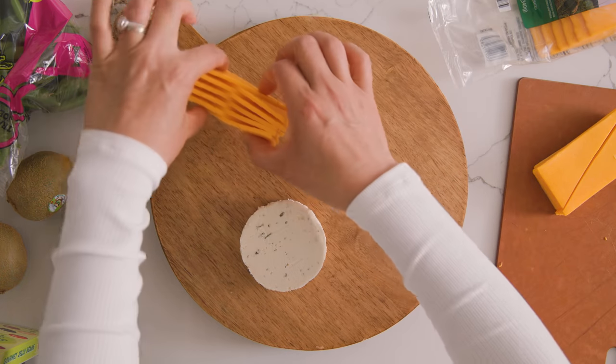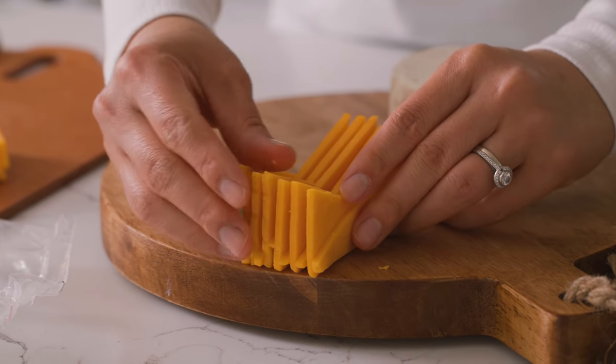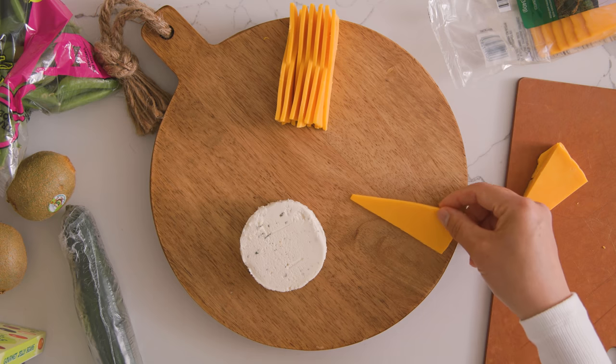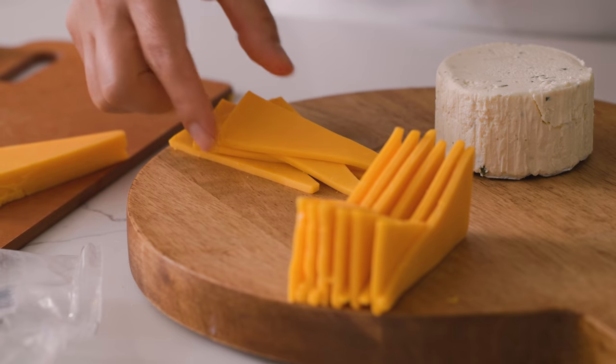I'm gonna put this right here on the edge of the cheese board — and who would guess that this is sliced sandwich cheese? And then for the other half of the wedge you could just arrange it in like a braid or something a little bit more design-y.